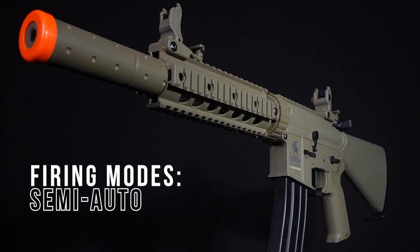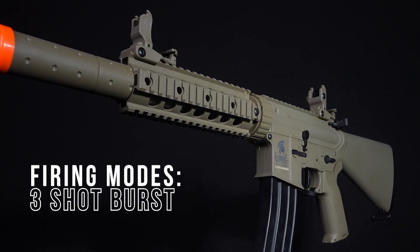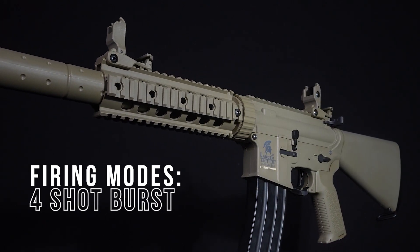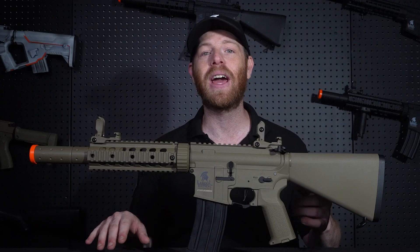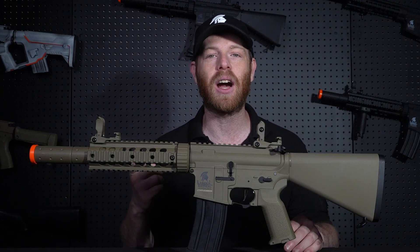You can do it all with the click of a trigger. You can put the gun in semi, two-shot burst, three-shot burst, four-shot burst, five-shot burst, binary, and full auto. Yes, you get all of those firing modes with just a click of a trigger.